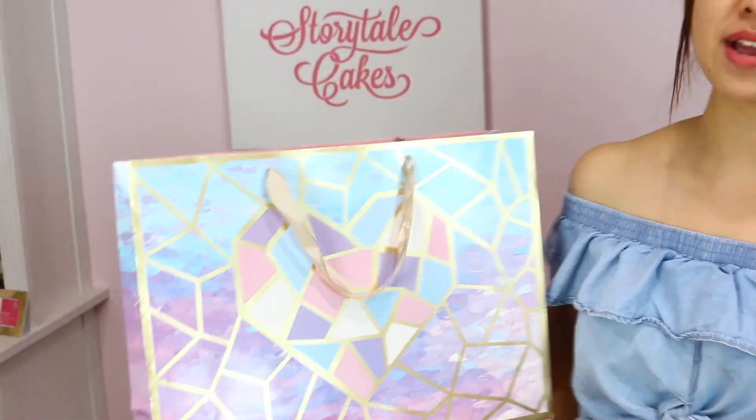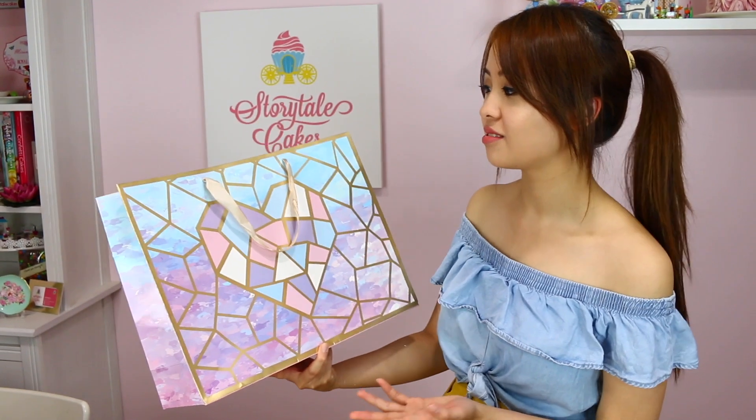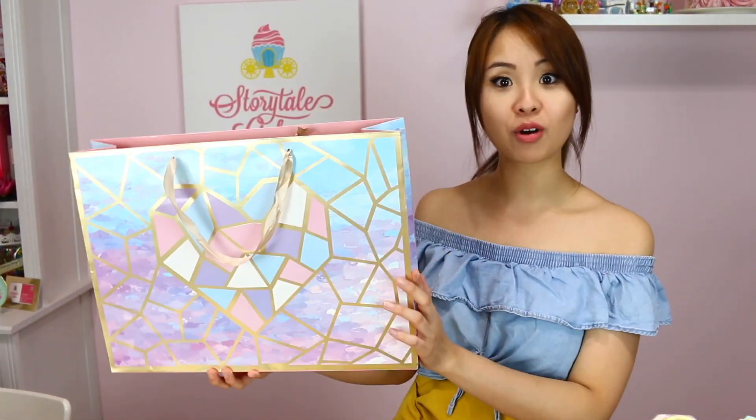This cake was actually inspired by a gift bag I found at the $2 shop. I just thought it looked so cool and I had to make a cake out of it. Inspiration is pretty much everywhere and you'll be surprised where you can find it. If you're looking for ideas or cakes to make, just go to $2 shops and look at the bag patterns and you might come across something majestic. So let's get started.